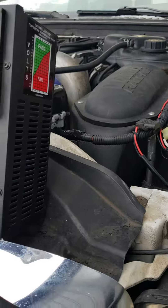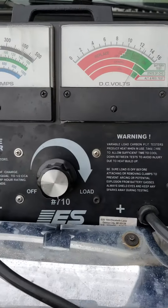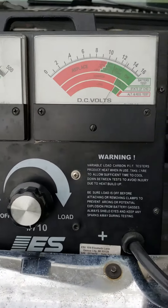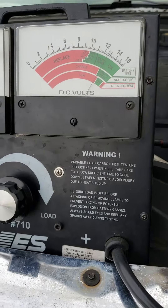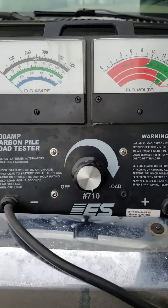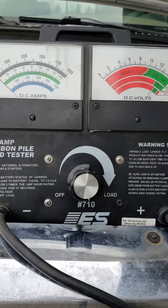I just wanted to run you over real quick what we mean when we talk about load testing a battery. This is a CarbonPowl load tester, and the general rule is that a battery's job is to deliver amperage. This is really the only way to verify whether or not that happens.